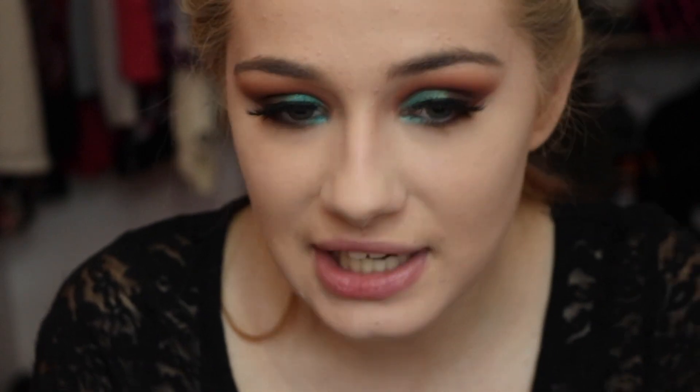Now that we have the lower lash line done, we are going to do a brow highlight and our inner corner. But before that, I'm going to do my brows off camera because my camera is dying. So you guys can obviously see that the makeup look is completely done, and that is because I realized I forgot to hit the record button while I was finishing up my face.